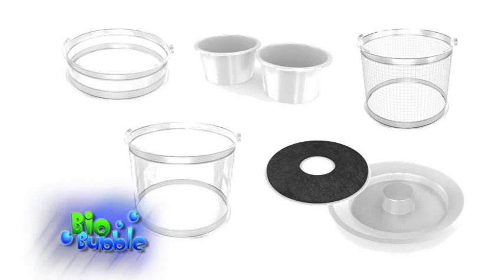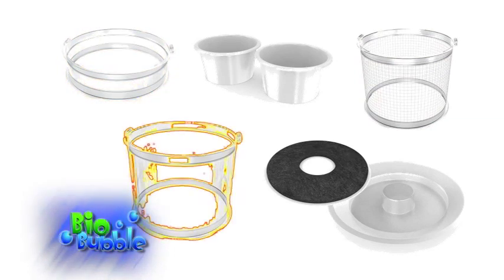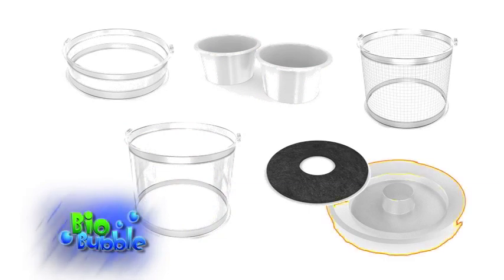The Biobubble can expand and evolve with the interest of any hobbyist. Add-ons such as the 12-inch fence, 4-inch clear riser, 12-inch clear riser, replaceable food and water cuffs, media tray, and odor-absorbent carbon pads are some of the components that transform the Biobubble unit into different animal habitats.